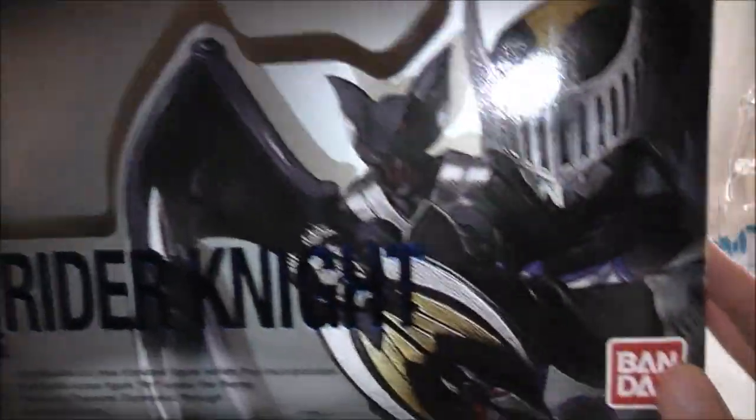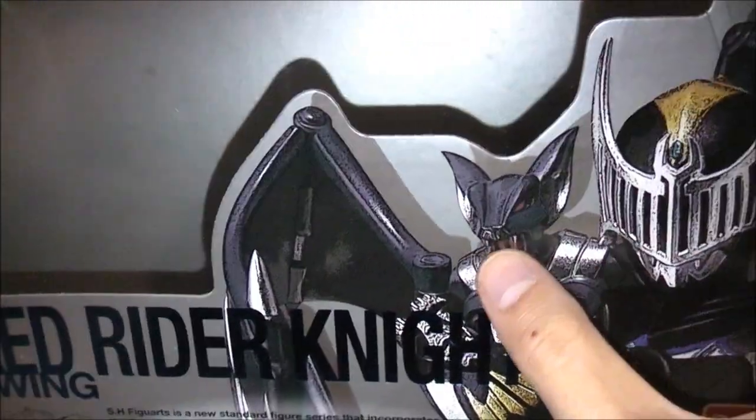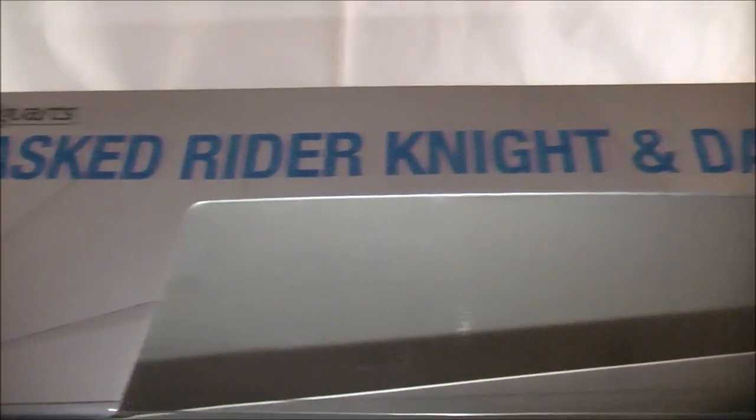Slide him back. We've got a larger packaging here to accommodate everything it comes with. Got a badass picture of Knight looking like a badass with Darkwing behind him. This is Masked Rider Knight and Darkwing. If I sporadically call him Wing Knight throughout the review, I apologize. Has his name again at the top, on the side, other side, and a continuation of the picture.